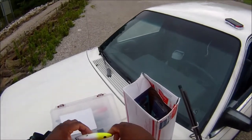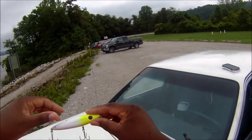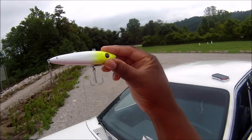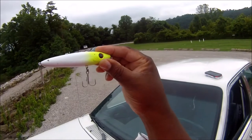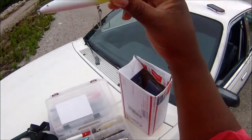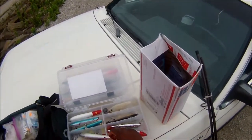Not only those lures, but just anything that fits the profile of a bait fish — drill a little hole, add a little buckshot, get a little weight to it, and you can get it out there and it works.